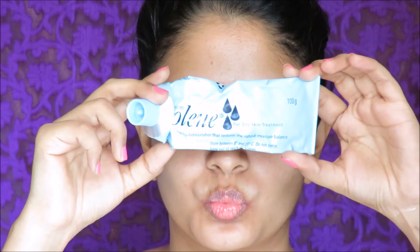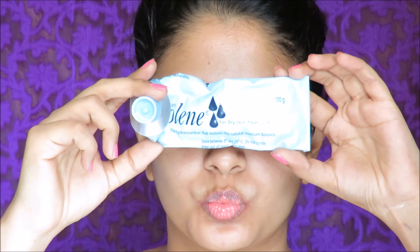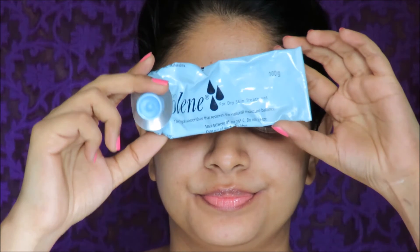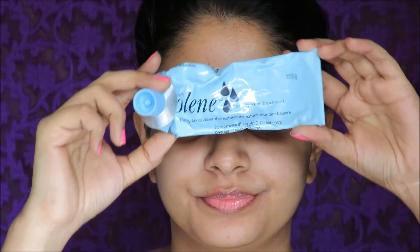Now step number 2 is to moisturize your skin. I use Emolene cream, which to me is the best moisturizer because my skin is very oily and this moisturizer is water-based. Also Emolene suits a lot of skin types right from normal to very dry — that's the best part about this moisturizer. Make sure you don't rub it onto your skin and just very gently pat it, because you don't want to move the nutrients and ingredients around — you want them to absorb into your skin directly.